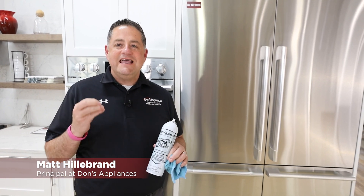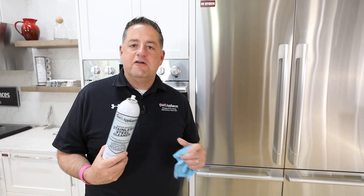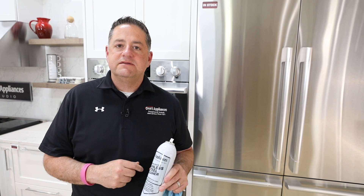Hi, I'm Matt Hillebrand with Don's Appliances. Our stainless steel cleaner is the best stainless steel cleaner available, and the big reason is because it's water-based.